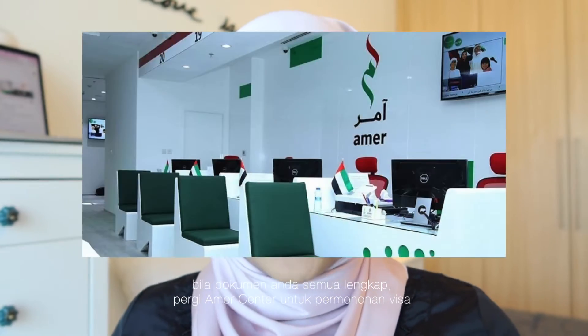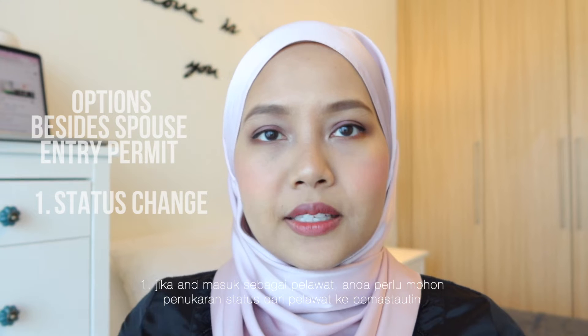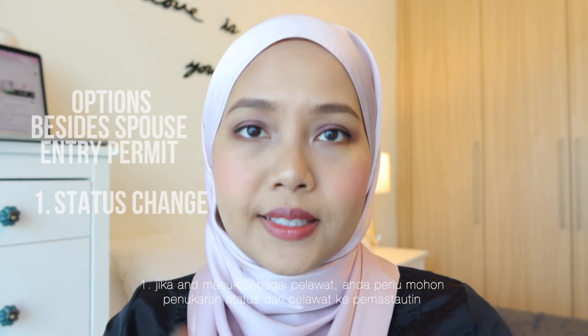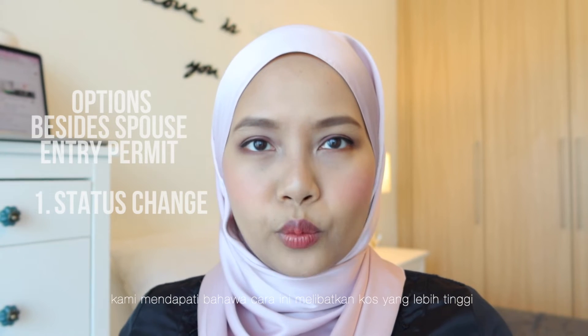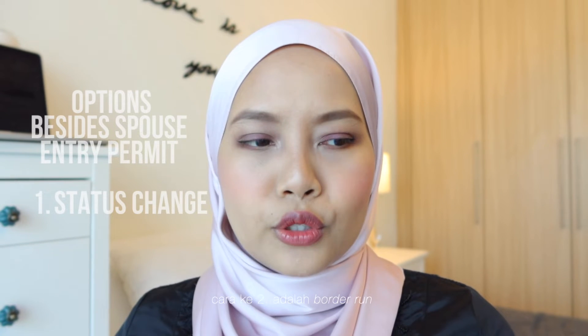Once you have all those documents sorted out, you have to go to the Amer Center. It is a place for visa application and this is where you need to first apply for your wife's entry permit. There are a few ways you can enter Dubai and stay long term. One is to just come as a visitor, but then you will need to apply for a change of status from visitor to residence. From the research we've done, this process requires more money.